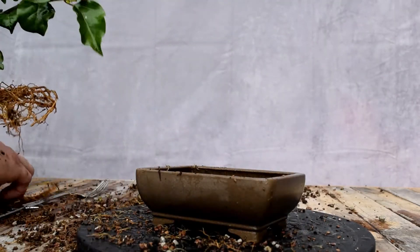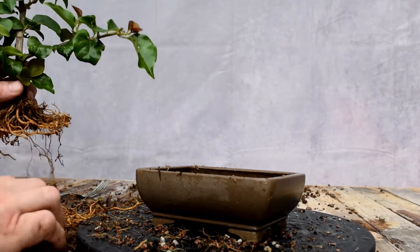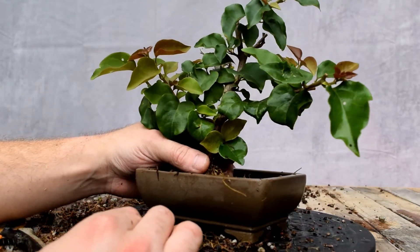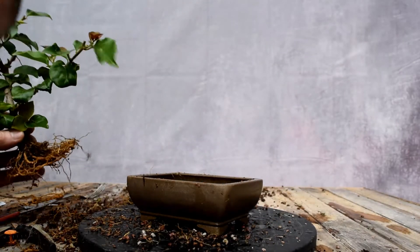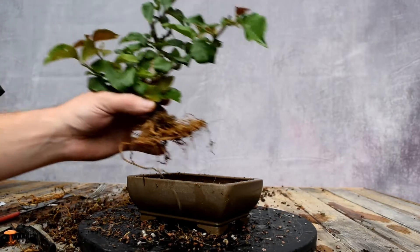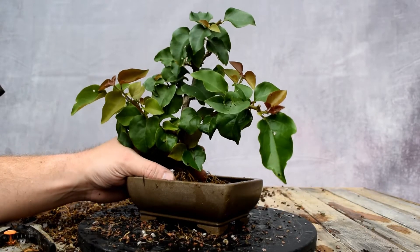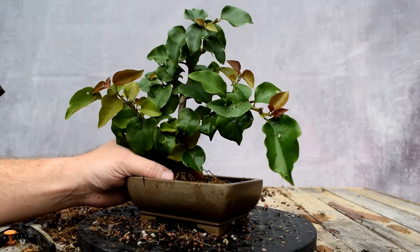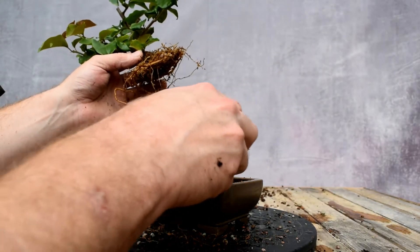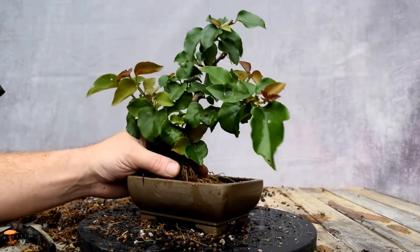I've got to take more here so I can get it in a better spot in this container. I'm going to put a little more soil. We're just going to go nice and formal upright — my favorite style. A lot of people think it's a bit plain.